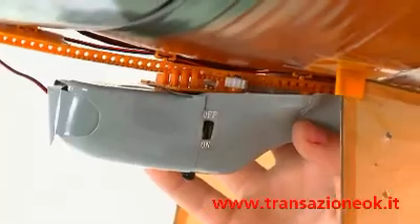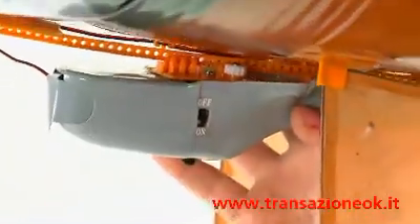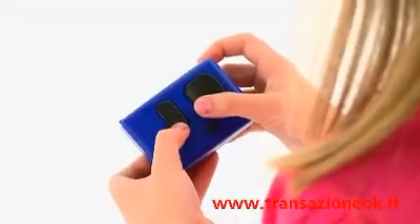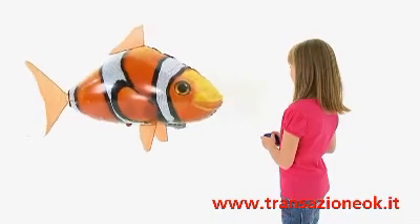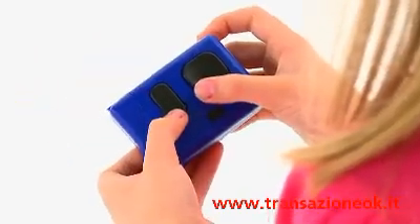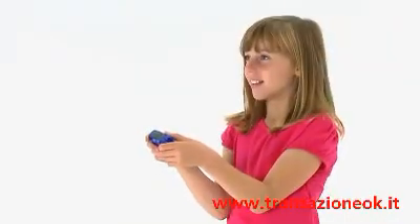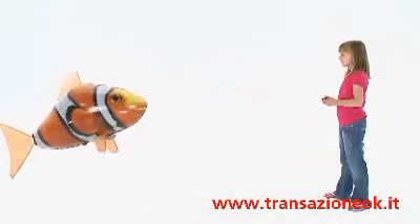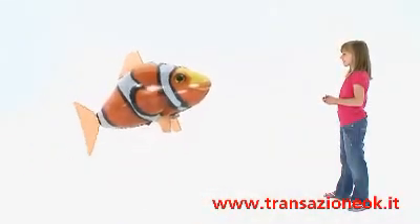Turn the power switch on the pod to the on position and you will see a red light appear. To make your Air Swimmer move upward, the pod must move backward along the track. To do this, press down on the remote and the nose of your Air Swimmer will begin to point upwards. This will feel unnatural at first as you are pressing down to move upward, but you will soon get the hang of it.